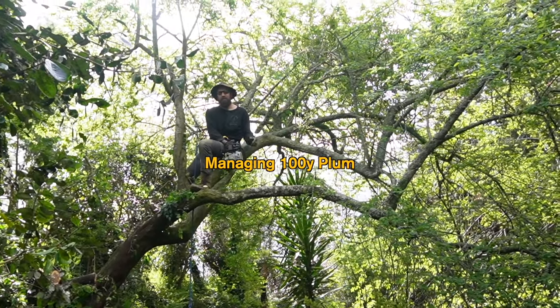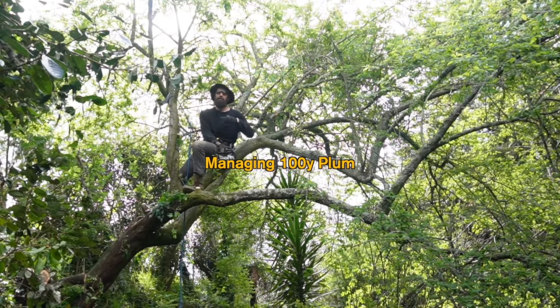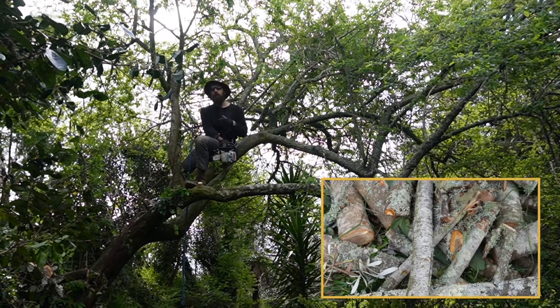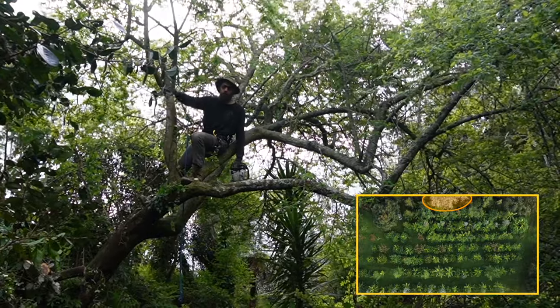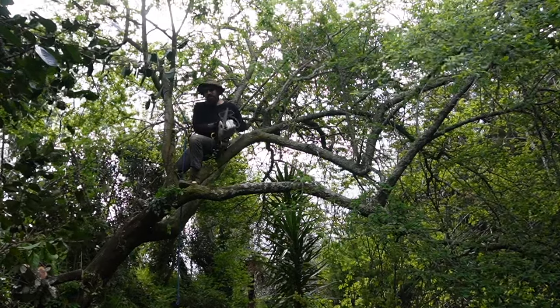This is a 100-year-old plum tree — doing a big reset during the waning moon when all the sap is in the roots. We're going to do a big reset and use all this organic material, all the growth hormone in the soil and in the air. All of this is going to benefit the agroforestry system and all the plants around by managing the species.